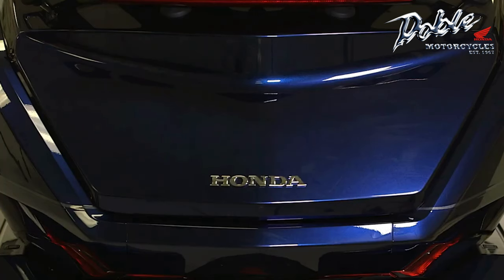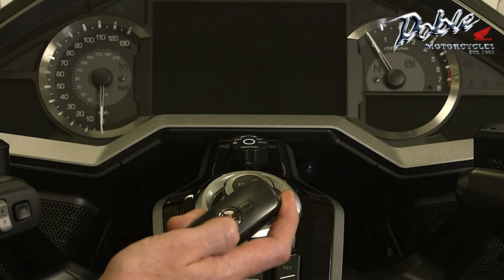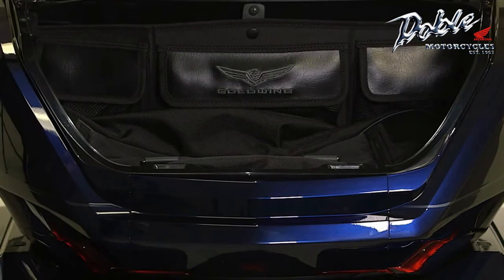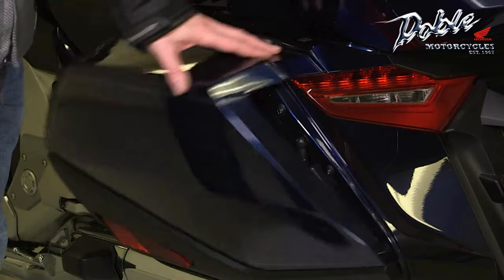To open the top box, make sure the Honda Smart Key is activated, then enter the operating range with the transmitter. You can open the top box by operating the release button underneath it. You can open the panniers the same way — just have the Smart Key transmitter close enough to unlock them and press the release button to open them.